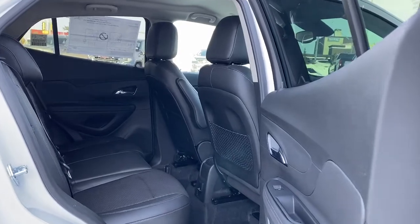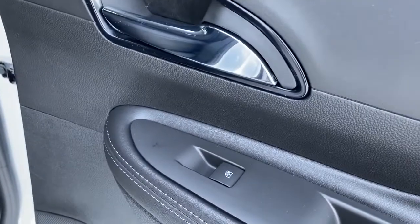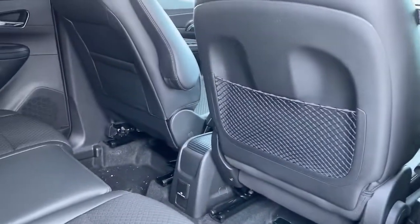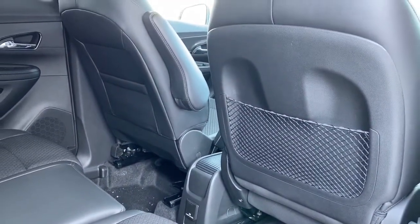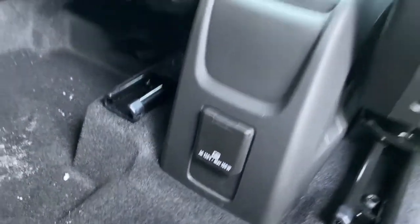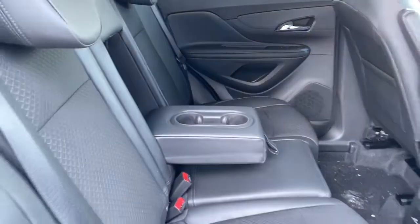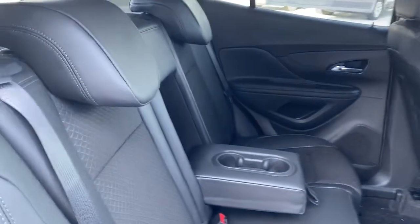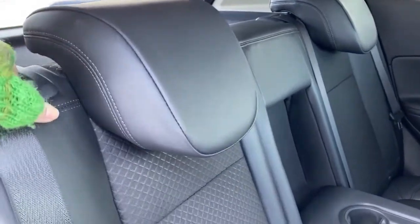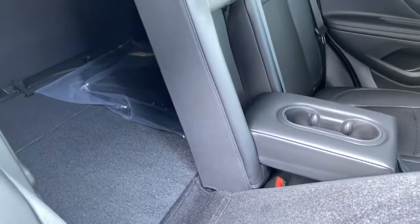Next we'll take a look in the back of this five passenger car. On the passenger door we've got power windows. On the backs of those front seats we've got seat pockets. On the back of the center console we've got a 120 volt power plug-in. Our center seat folds down into double cup holders or an armrest. And if we'd like to lay our rear seats down for those longer larger items, we can simply fold them down with the click of a button on top and that gives us more room.